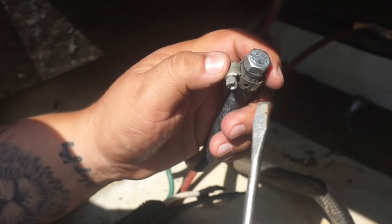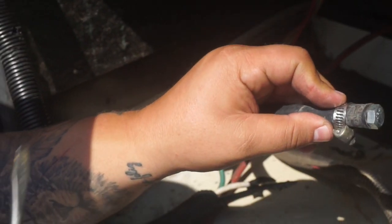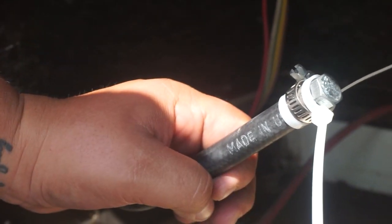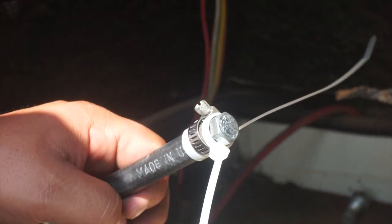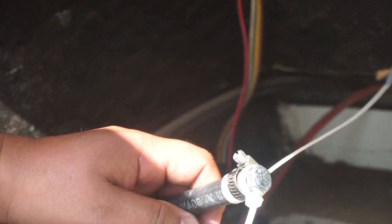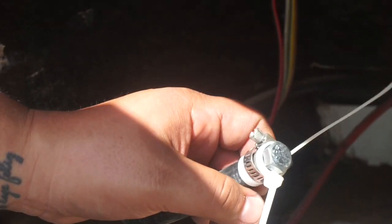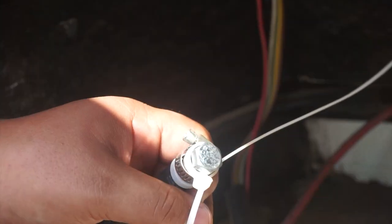Do you need a smaller clamp? I don't know if I need a newer clamp. Well, this is definitely a temporary fix. We're going to get another one of those clamps — I don't know what they're called — but that one won't tighten anymore, so we're going to go to Home Depot and get new ones.